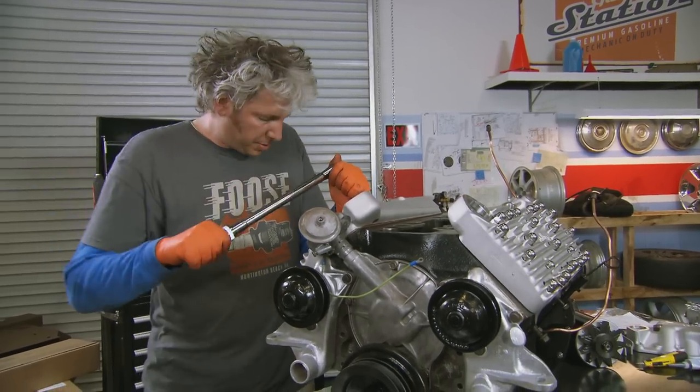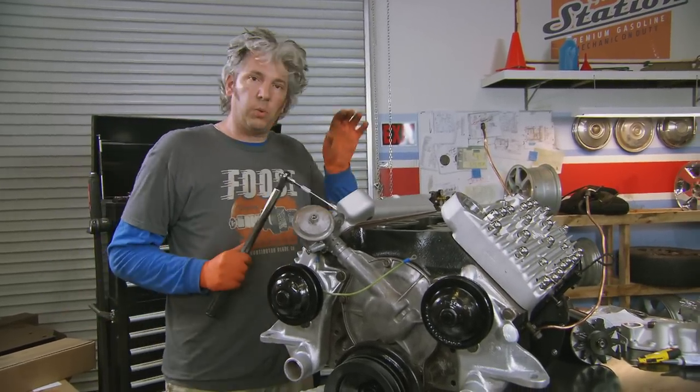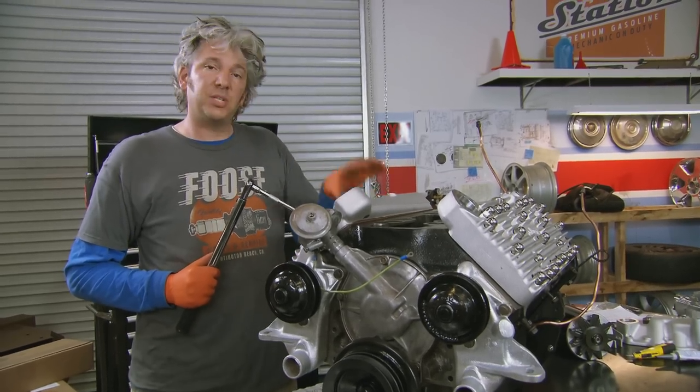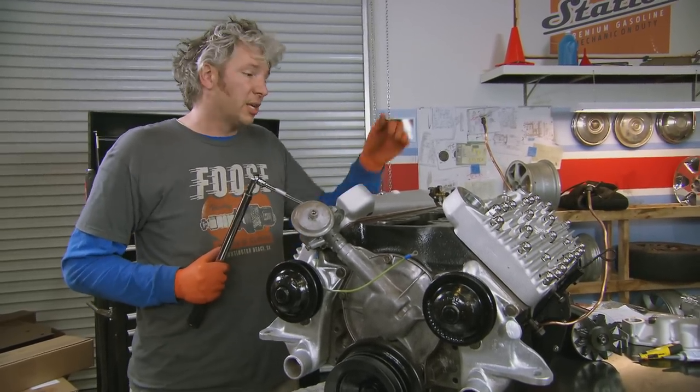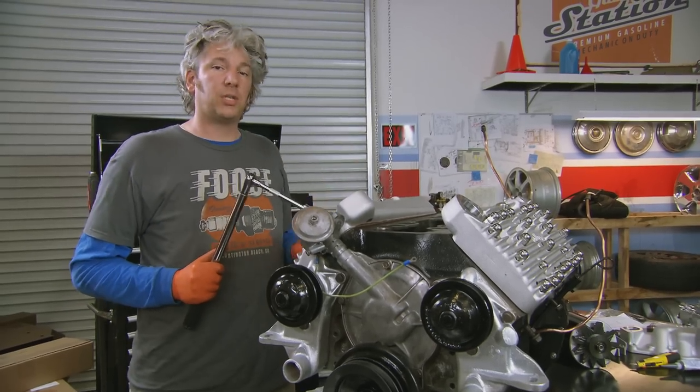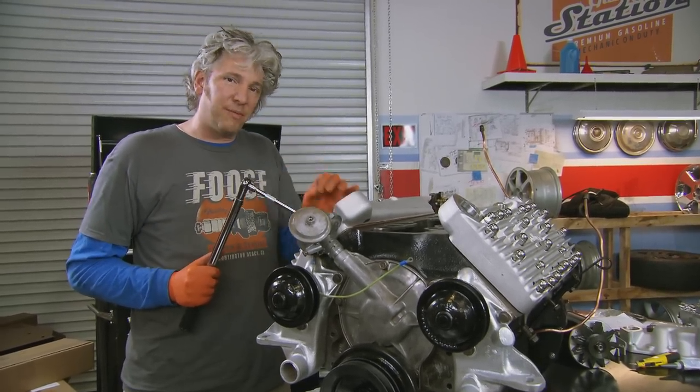A useful top tip when it comes to this engine: once we've got it in the car, run it up to temperature and get it nice and hot. Something to bear in mind is the aluminium is going to expand and shrink at a different rate to the cast iron. Because of that, you want to re-torque the heads once it's cold again, just to be absolutely sure everything's perfectly tight.